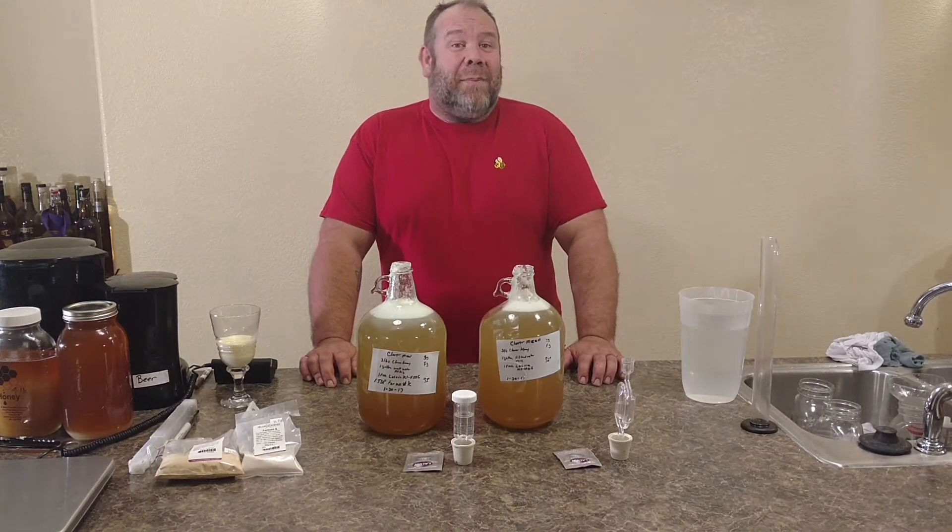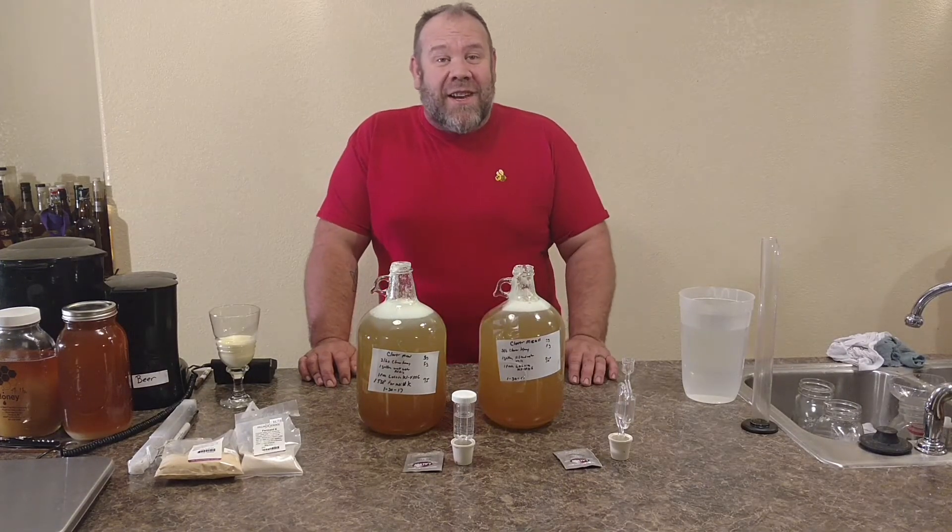I'm Michael Jordan with AB Friendly Company, and welcome once again down to the Underground Meadery.